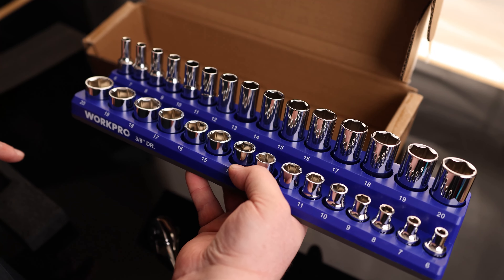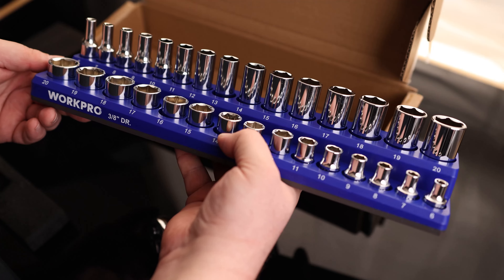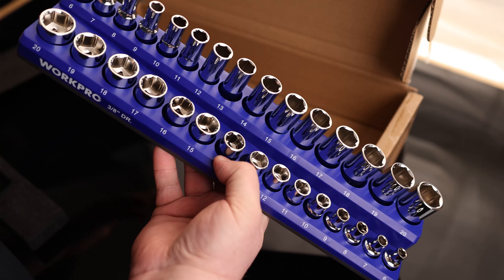We've got everything from a 6 to a 20 in the shallow sockets, and everything from a 6 to a 20 in the deep sockets. These are all 3/8 drive, all metric. I really like the color on there, and I also just like that I don't have to organize this thing — everything is already done for me.